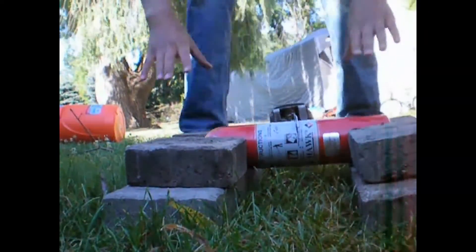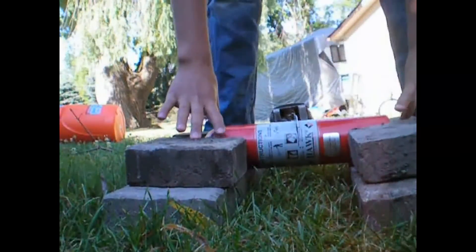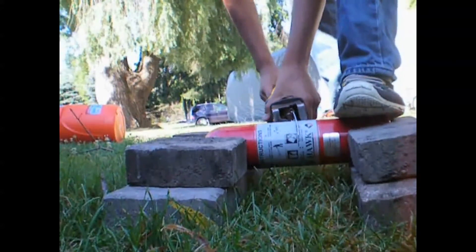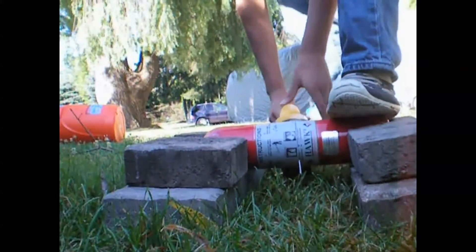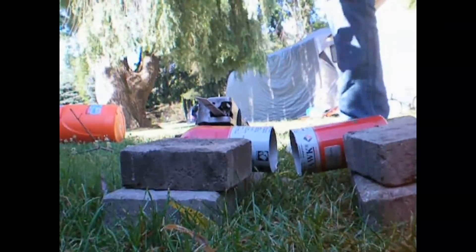I've gone ahead and set up a little rack over some brick to hold it. Now I'm just going to take my reciprocating saw, hold it with one foot, and cut it at about six to seven inches — or however high you want it. Always use safety equipment: safety glasses.